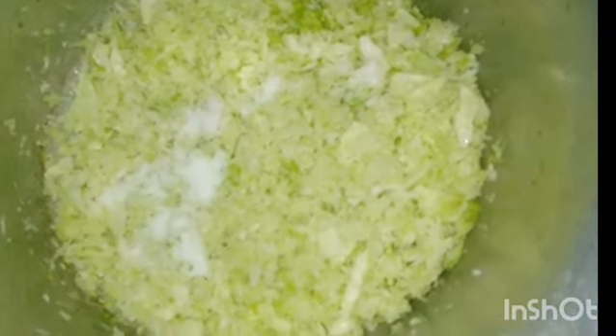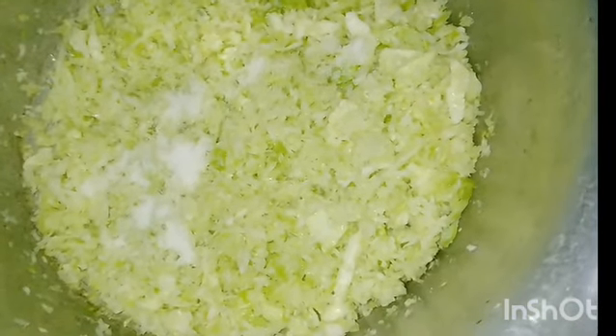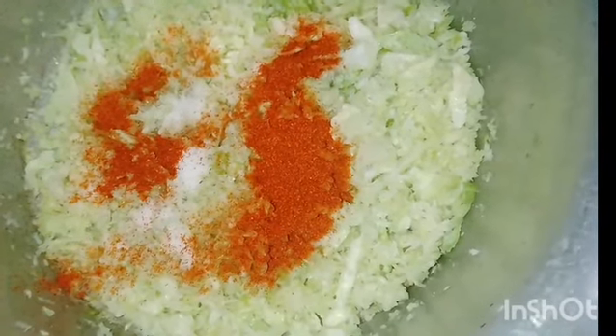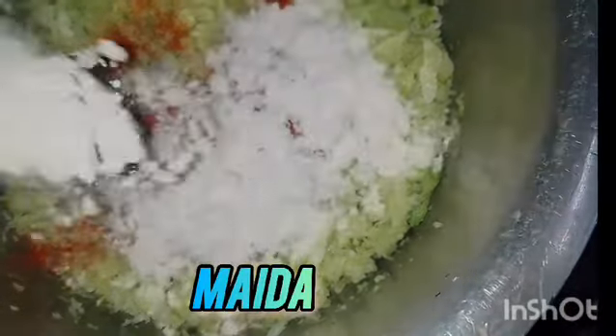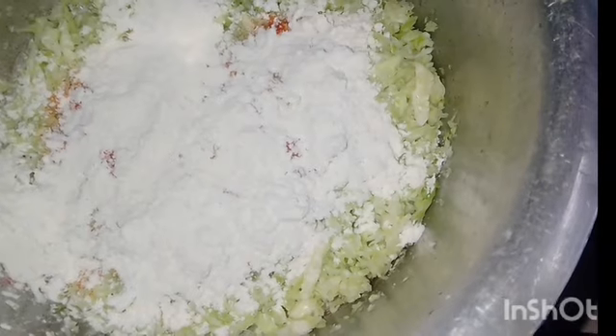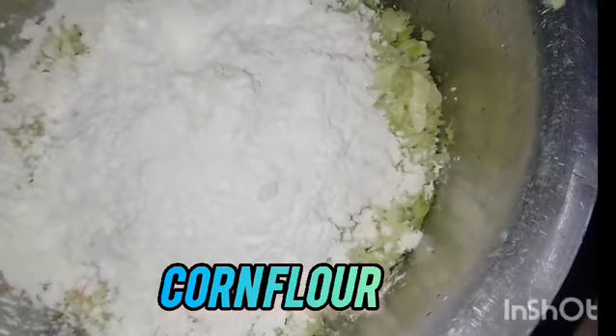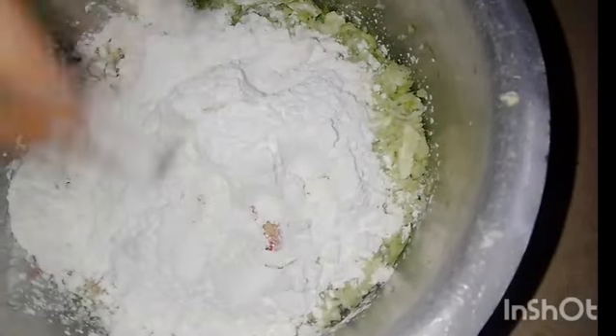I am going to put the gobi in a little bit of salt. We add the gobi in a little bit of salt. Give the gobi in some flour. I will put 2 spoons of corn flour. I am going to put the gobi in a cup.